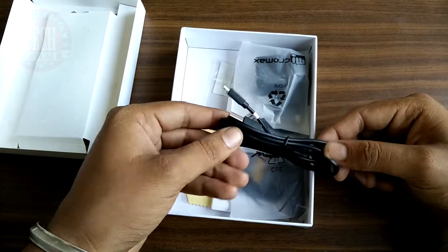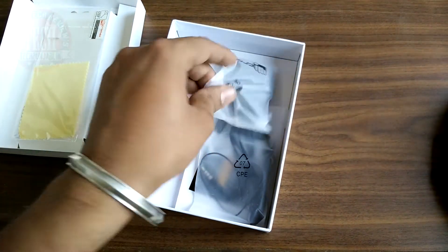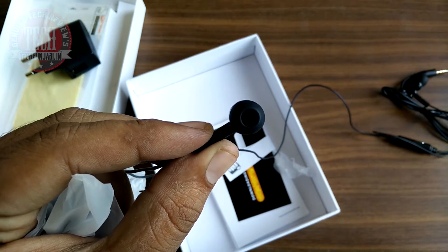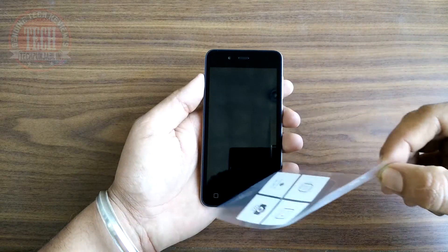Here is the data cable and charging cable, and the screen guard — not a tempered one, it's a simple screen guard — and the charger and the warranty documents too. And the earphones, and the build quality of the earphones is looking really nice. Let's take a complete overlook at the Canvas Spark.